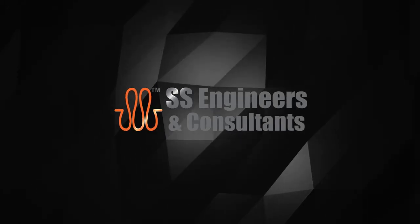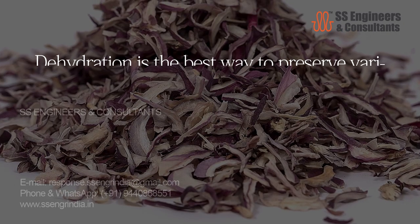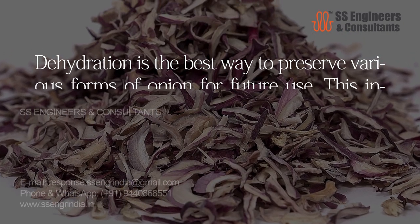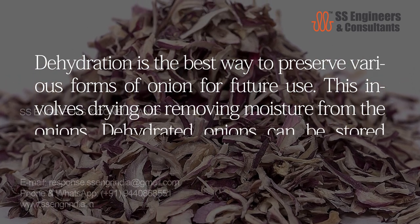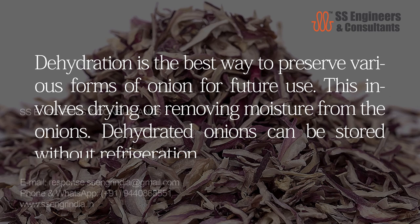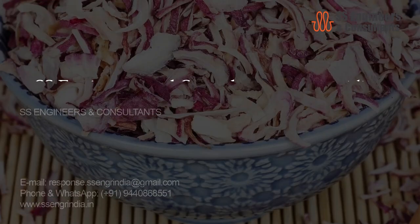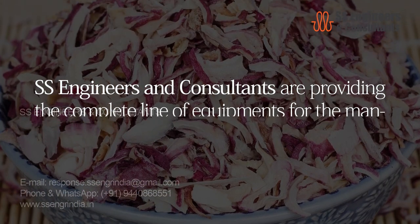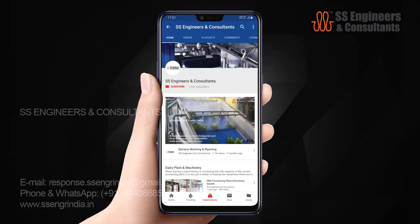Hi friends, welcome back to SS Engineers Group. Today we are going to discuss about onion dehydration plant. Dehydration is the best way to preserve various forms of onion for future use. This involves drying or removing moisture from the onions. Dehydrated onions can be stored without refrigeration. SS Engineers and consultants are providing the complete line of equipment for the manufacture of dehydrated onion.